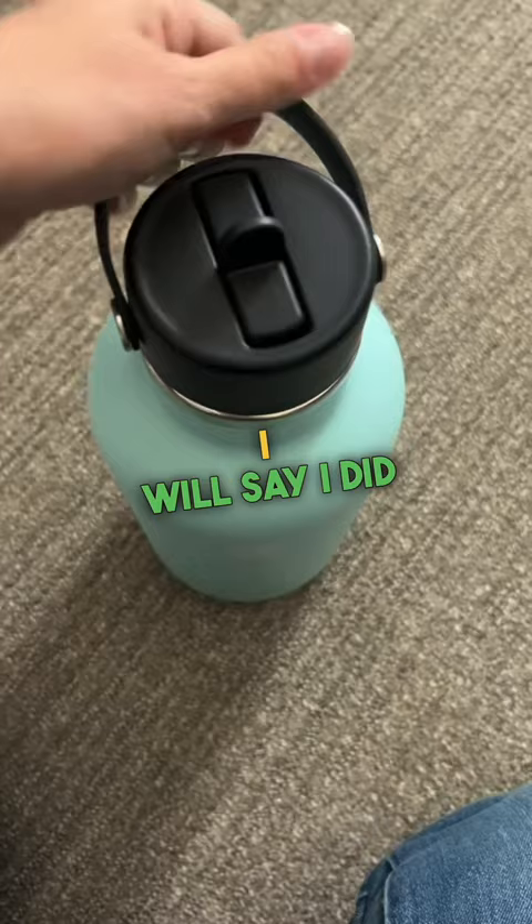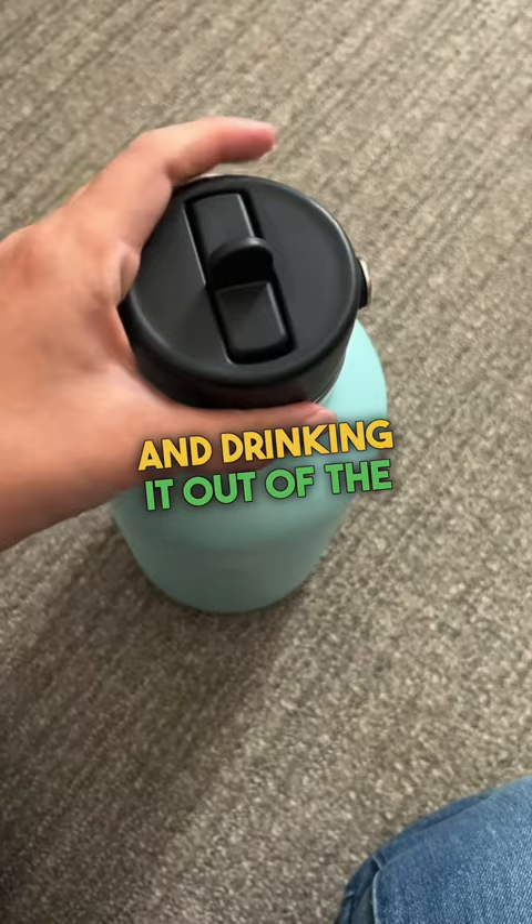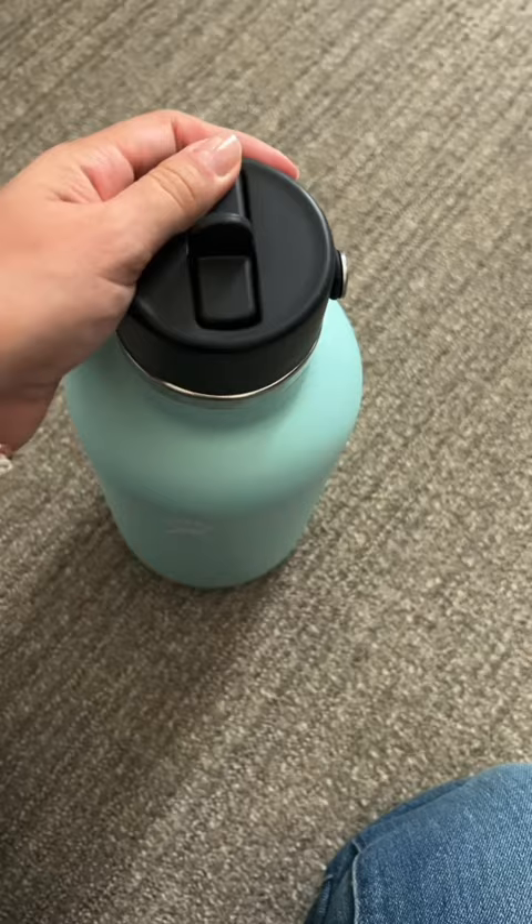I will say I did replace the cap on this. Picking up something that's 60 ounces and drinking it out of the unscrew cap that they have was just too much for me, so I have the flip cap or flip straw, which has made it bearable.